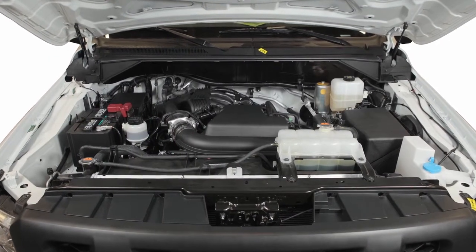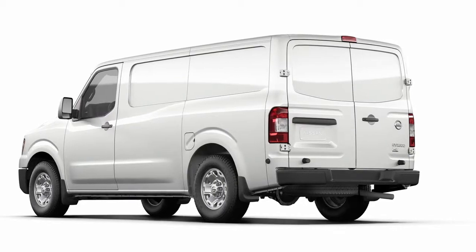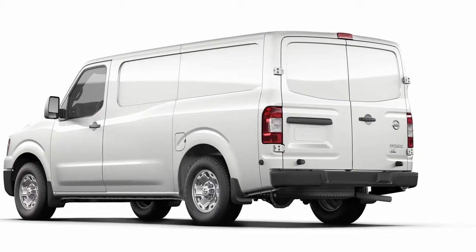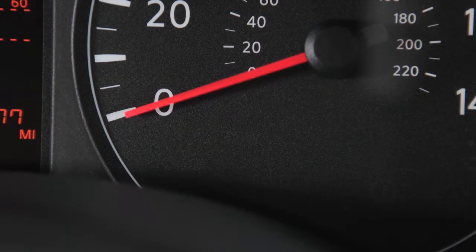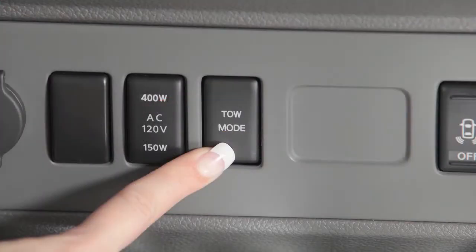Tow mode raises transmission shift points and should be used when pulling a heavy trailer or hauling a heavy load. Push the tow mode switch to activate and you'll see its indicator light turn on. Push again to turn off.